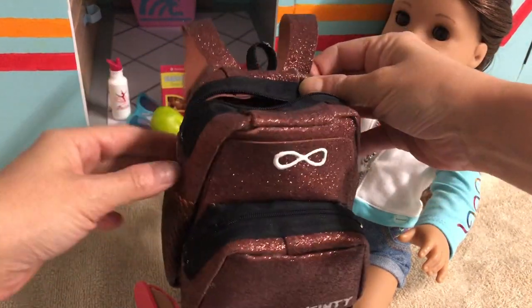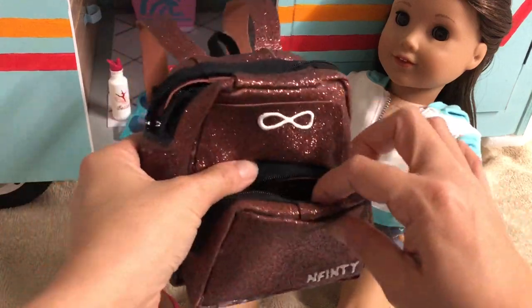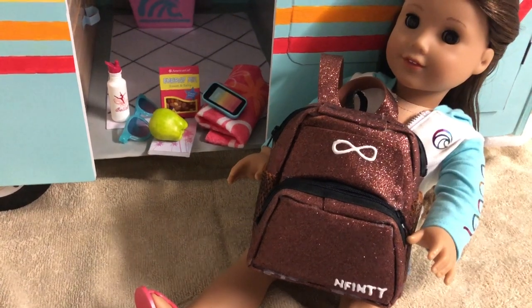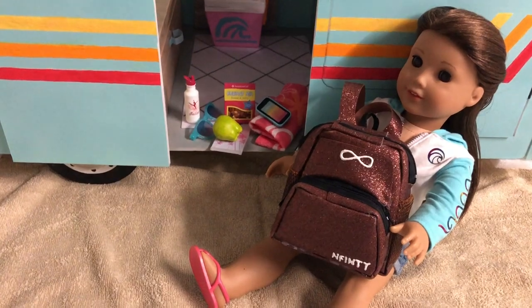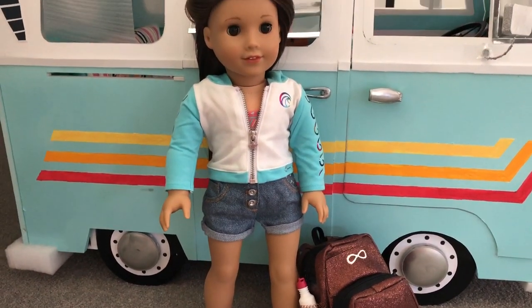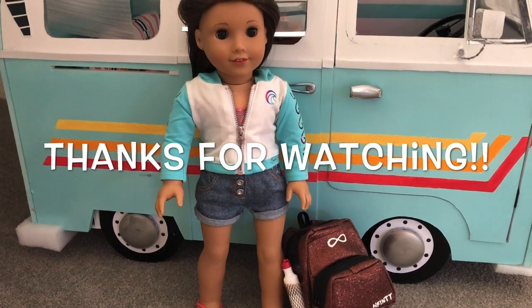That's it! Now the dolls have their very own infinity backpack with working pockets and lots of storage. Fill your bag with swimming, sports or school essentials. We intend to make the white unicorn version next — what will you make? Tell us in the comments below. Check out our Joss playlist to make other pieces, like her surf bus and beach grill. Leave a thumbs up if you enjoyed this video and subscribe to Always Dolls.